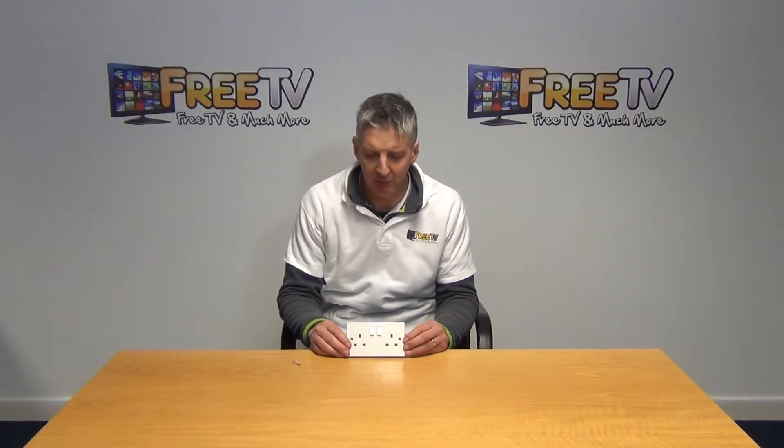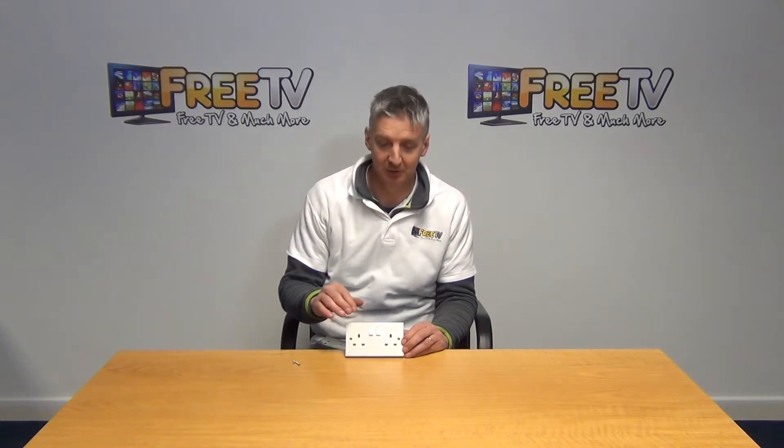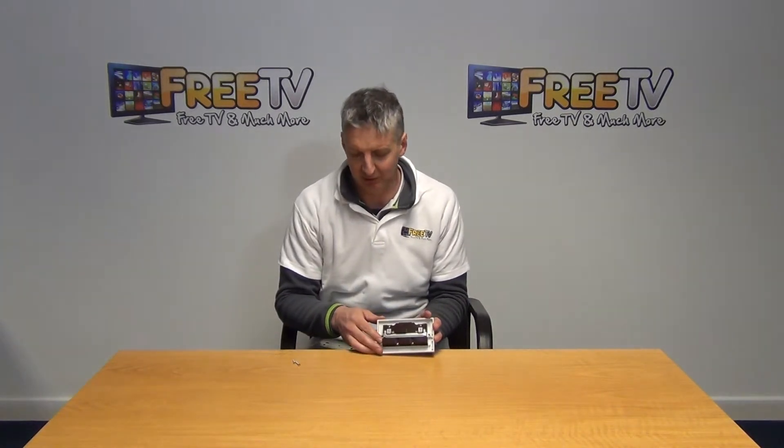Hi, I have in front of me here a 2-gang 13-amp switched socket. We can see the switches — the on/off switches — and the two sockets here. If we just rotate it around, we can see the back of the unit.